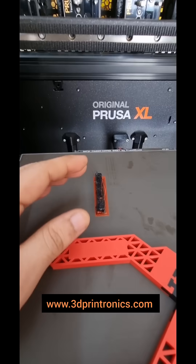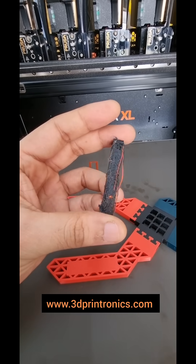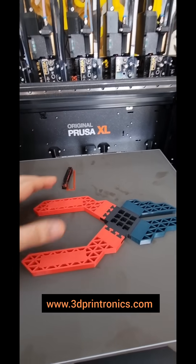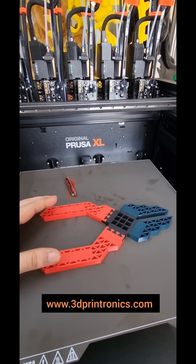You can see the amount of waste — the prime tower is just about five grams, so the wastage is at a minimum. The part itself has 76 grams of weight, and it took only six hours to complete.